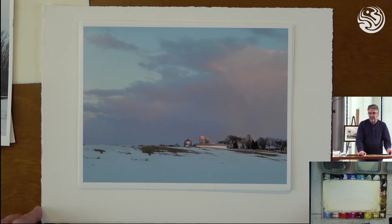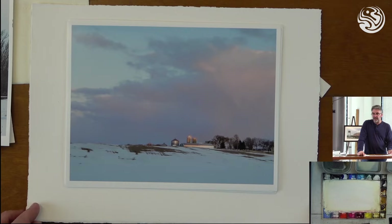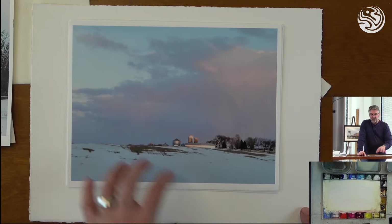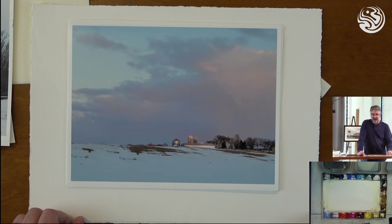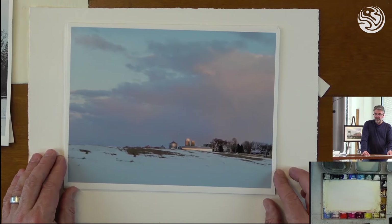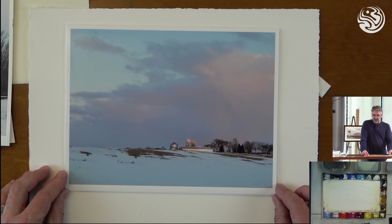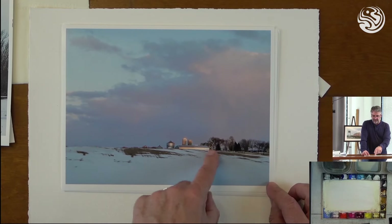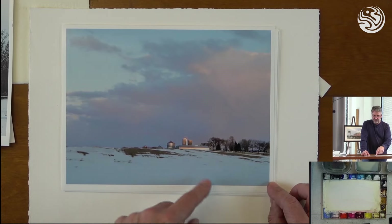This is an example of a scene that would require all three types of washes — most scenes do. My sky, if I was going to paint this, I would wet my paper and put in all those big beautiful colors. I don't want my clouds to be too hard-edged, so I'd need to drop that in while everything is wet. Then that wet-on-dry aspect would be the connecting of some of these little shapes along the ground plane, the shadows, the rooftops, and simplifying those.